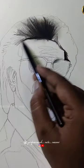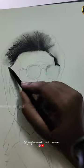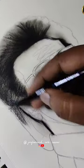Hey guys, welcome back to my channel. I'm going to show you a tutorial video. I'm going to show you the photo of Rajini Sara.